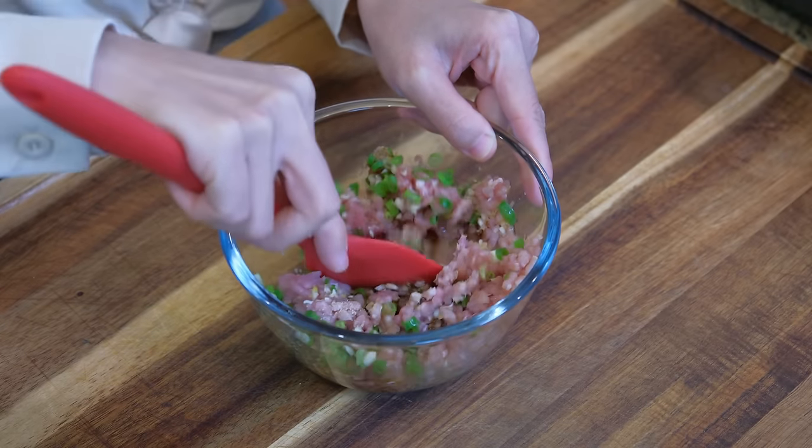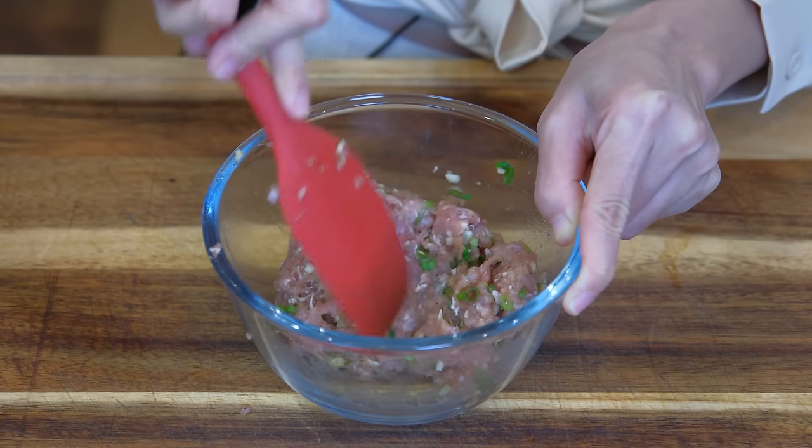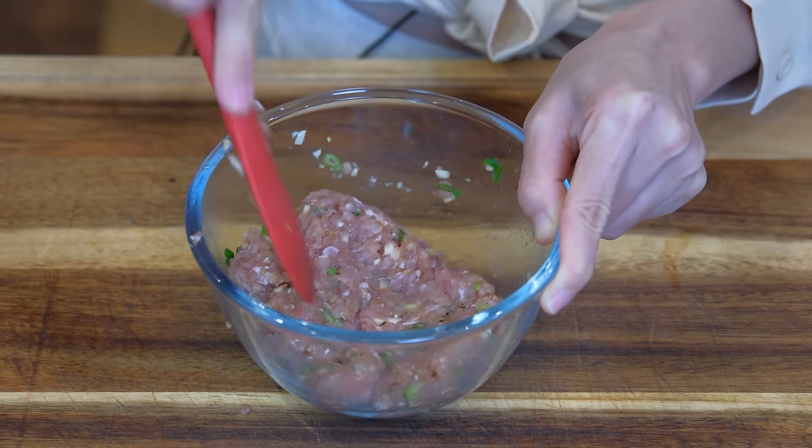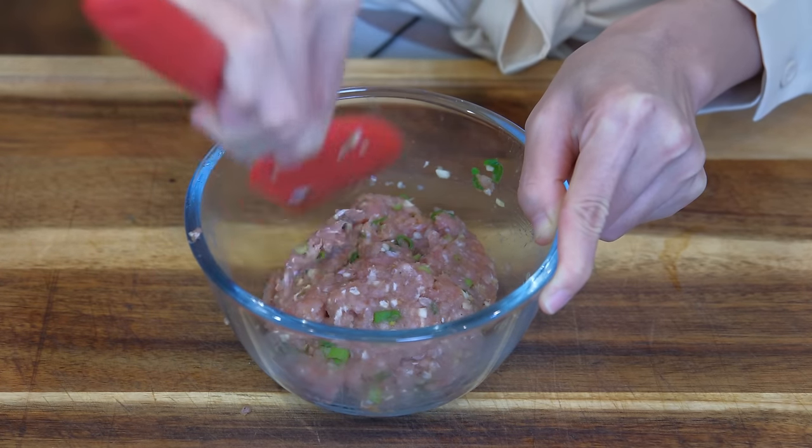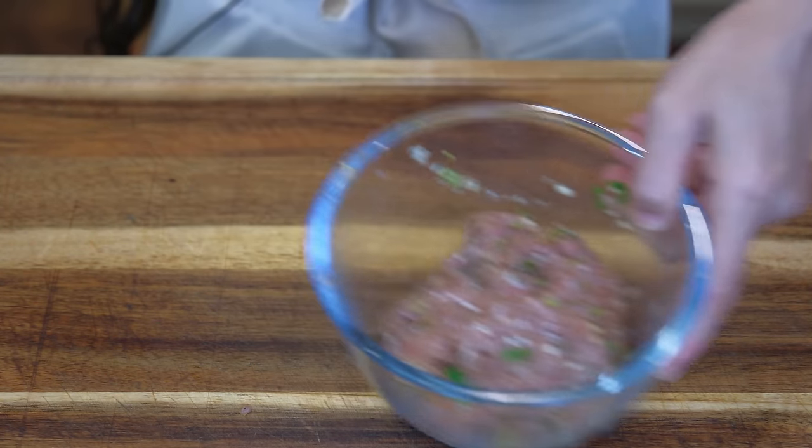Use a rubber spatula to mix until all the meat joins together. Before, the ground pork was loose. Now everything sticks together — that is good. Set it aside.